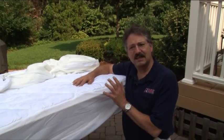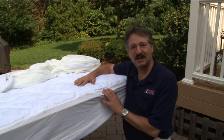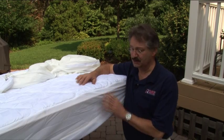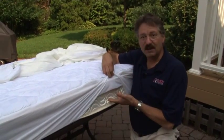They keep any bed bugs that are already in the mattress inside, entombed, so they can't get out and they can't feed on you. And if the mattress doesn't have bed bugs, it can keep them out permanently. You have to use special mattresses — most mattress covers are too thin and can be fed through.